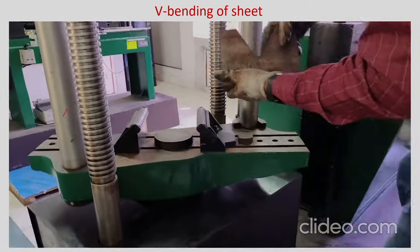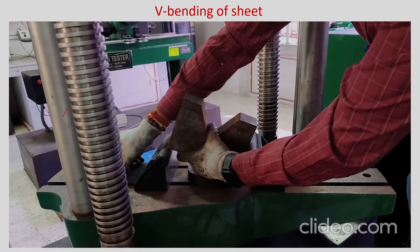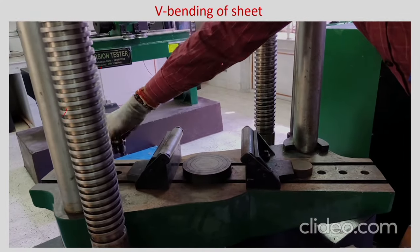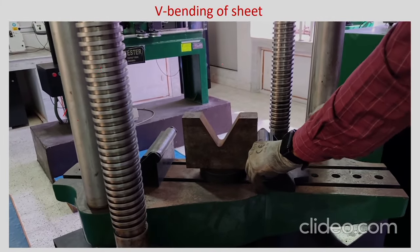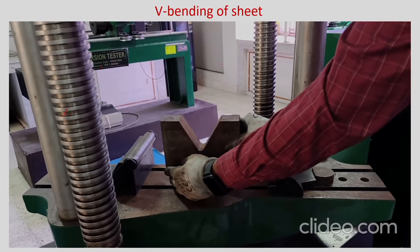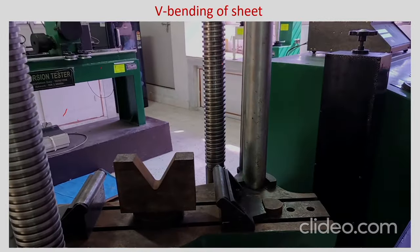The die is kept on the UTM. This setup is a little heavy, so you may not need to actually clamp the tool — rather you can just keep it; it can lie in place with its own weight. You just have to adjust it such that the punch comes down and matches with the groove.